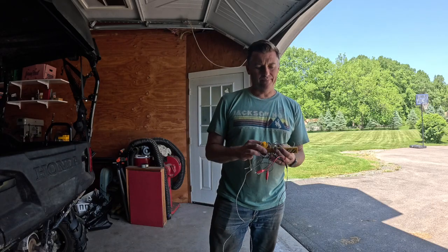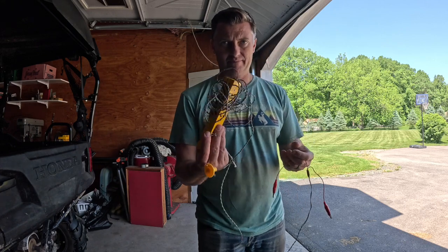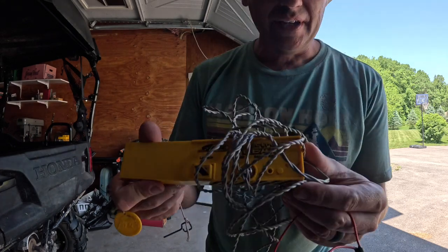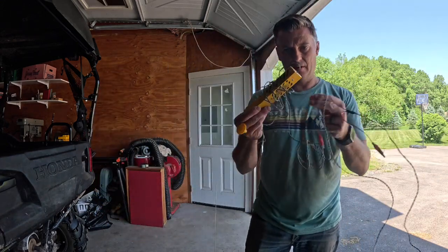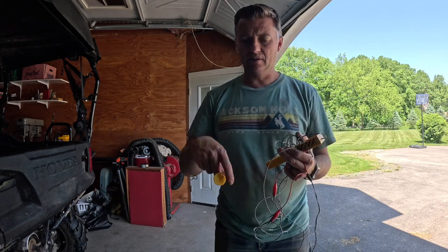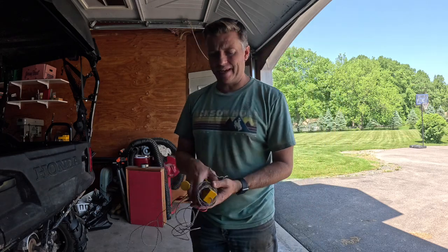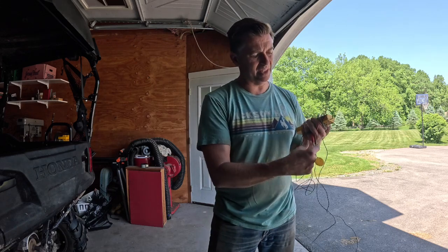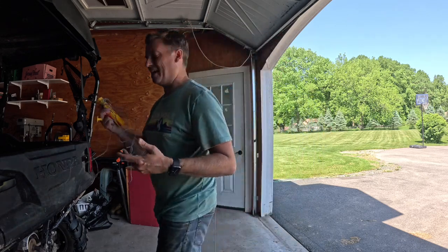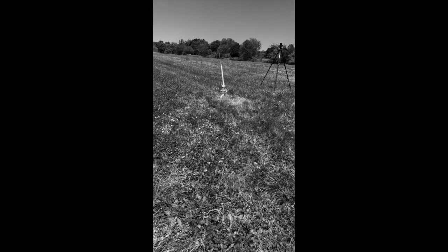My goal in this whole video series was to replace this launcher — this old school, low-power wired launcher — with something better. You get wires that get tangled, a key you have to keep track of; it's just a mess. Half the time it doesn't work. You go to light it, pull on it, and it pulls the launch igniters off. Pick up the key just right — all right, it's armed. We are ready to launch.